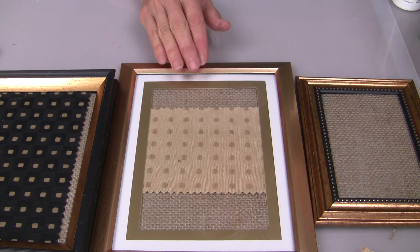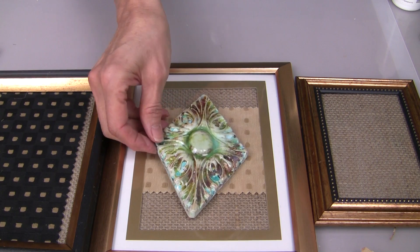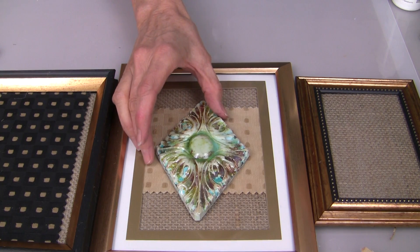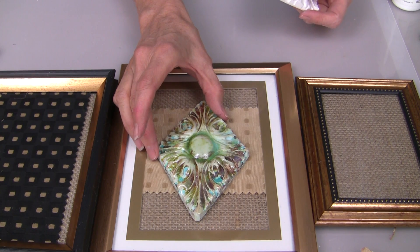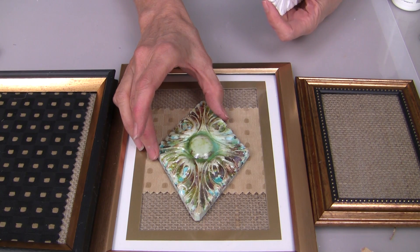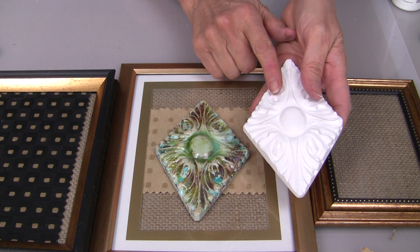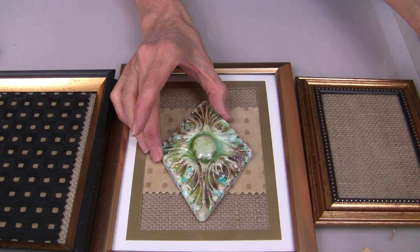This is what's fun about this project — we can easily turn these into faux shadow boxes by gluing our embellishments to the outside of the frame, right on top of that glass. You can use any sort of embellishments — clay, or if you want to layer scrapbook paper embellishments. This is cool cast that you pour into molds and then color with alcohol inks.